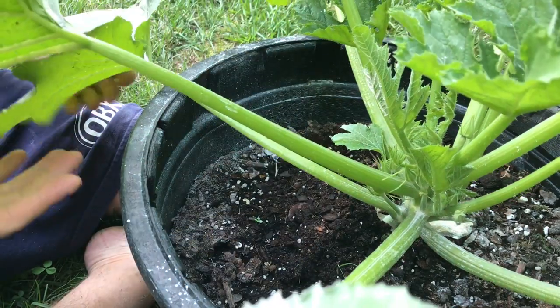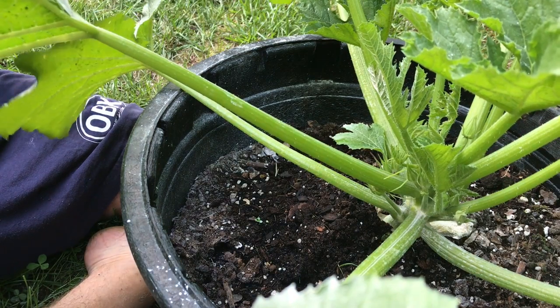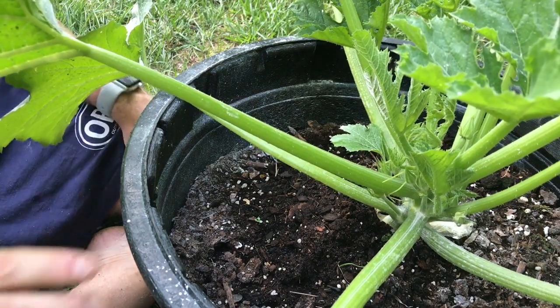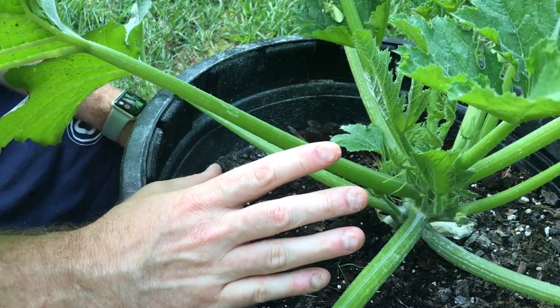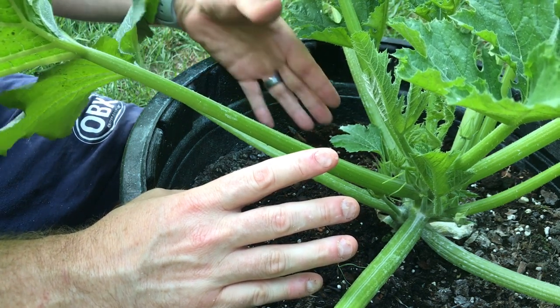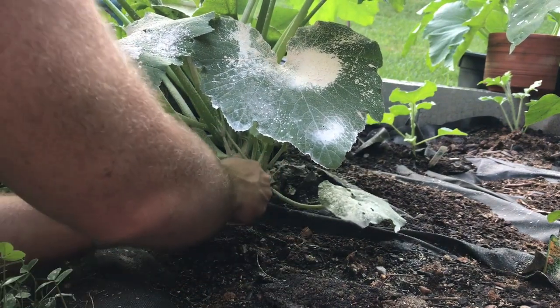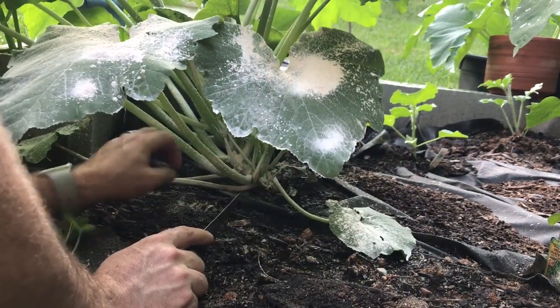This kind of gives it a little bit of breathing room and allows good airflow through the bottom of the plant. Because especially with powdery mildew, when it does get a little bit more humid out, it does start at the bottom of the leaves. So on this plant, I'm also going to get just the very bottom leaves and drop them right off at the bottom here.